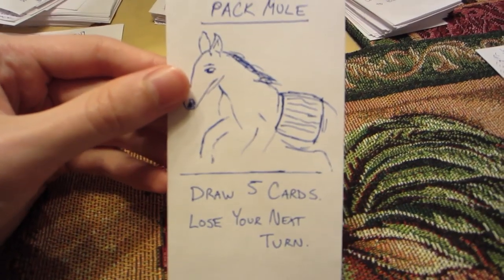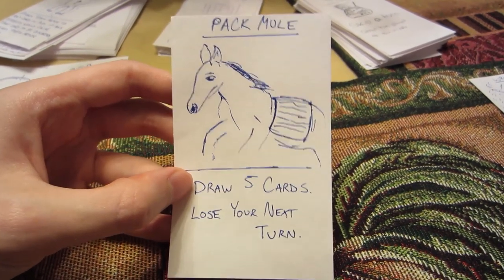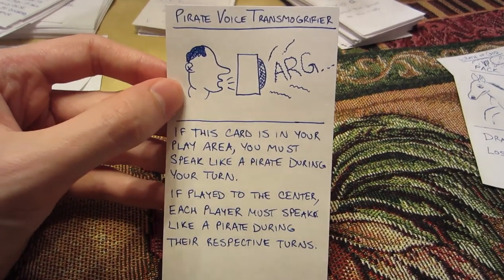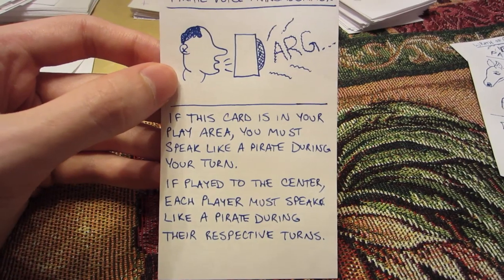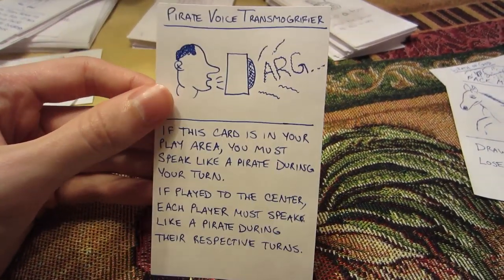Not only are cards like Wrath of God amazing, but I've created a lot of cool cards. This is an infamous card I did back in high school — I call it Pack Mule. You get to draw five cards, so you have a lot of ammunition. And to balance the game out, you lose your next turn. Some people like to do more fun type stuff with thousand blank white cards. This is the Pirate Voice Transmogrifier — you can play it to a play area, and then on their turn that person has to speak like a pirate. Or play it to the center and every player has to speak like a pirate. It kind of adds a fun element, because some people like to play it strategically like Magic, and others like to make people do all kinds of crazy stuff. The sky's the limit, and depending on who you're playing with, you might want to do one or the other.